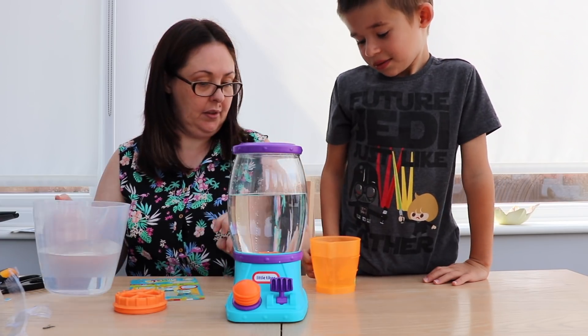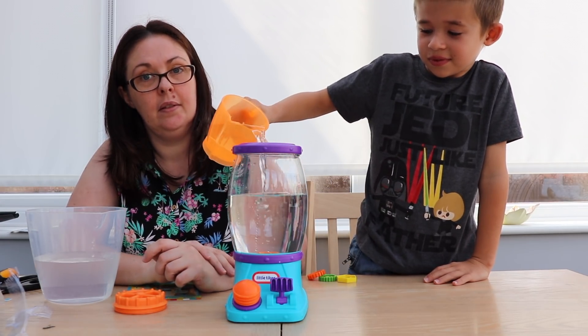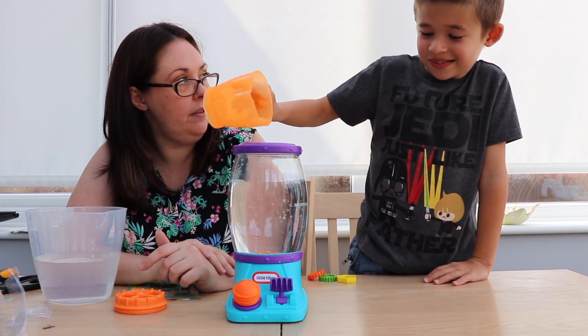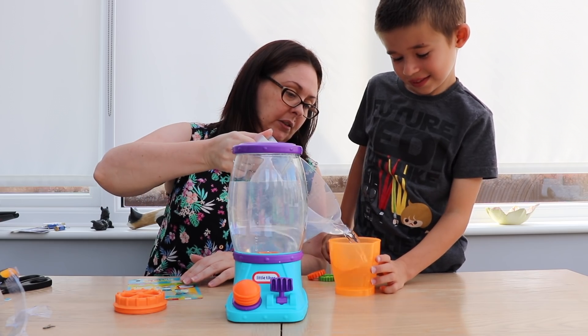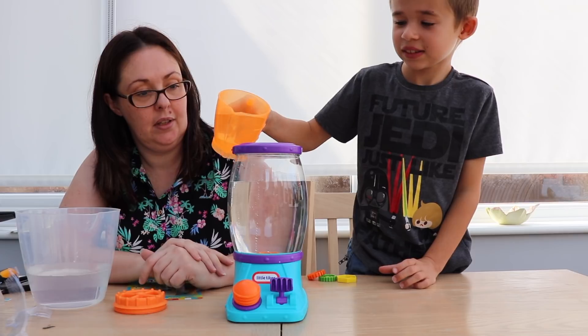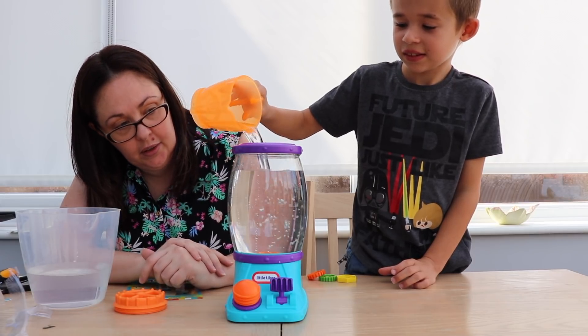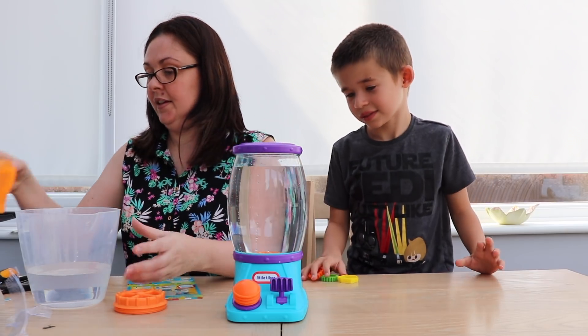Right, what number next? Five. More? Yeah. What number now? Six. Six. Good boy. Oh, I think that's enough. Do you think that's enough? Yeah, enough. Enough water.